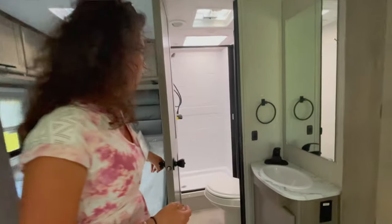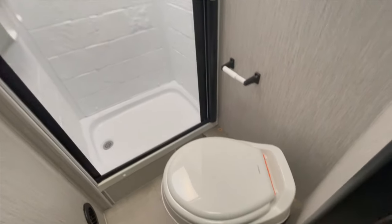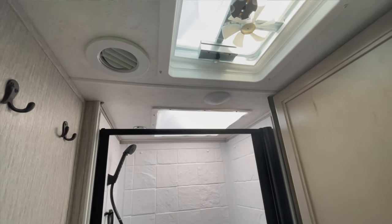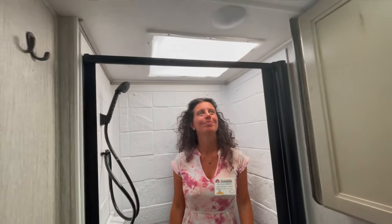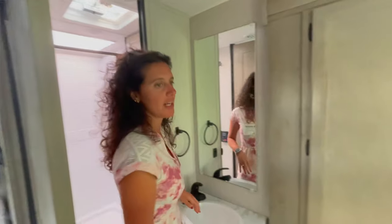The bathroom in my opinion is really spacious and bright. If you sit on the toilet you'll see all the space — the toilet is set up kitty-corner, which gives a lot of nice room with plenty of knee space. And the shower — just look at the head space in there. This is a great design, really fantastic.